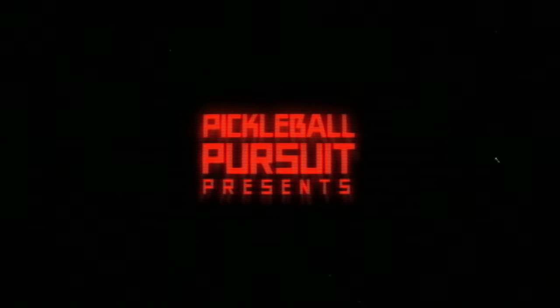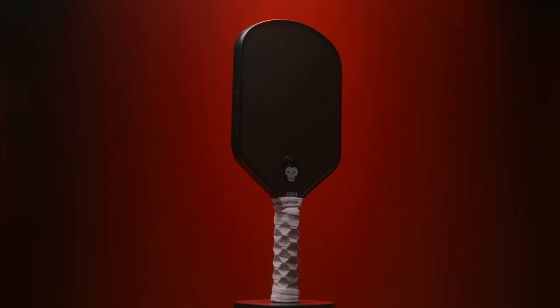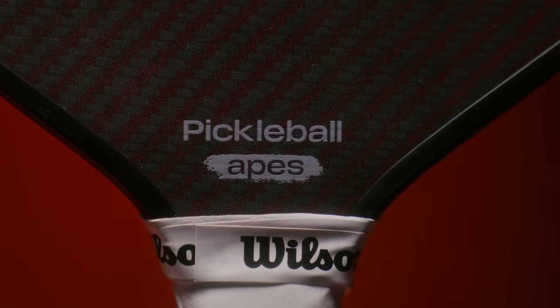Lewis here with Pickleball Pursuit, and today we'll be taking a look at one of the paddles that started the Kevlar craze: the Proline Energy S from Pickleball Apes.